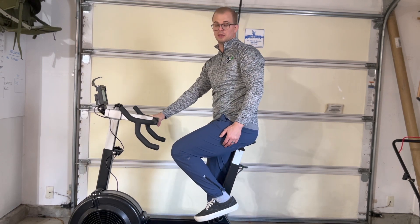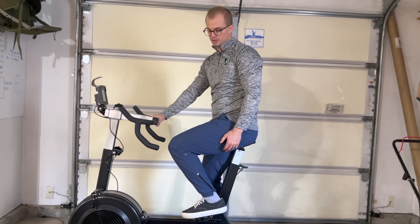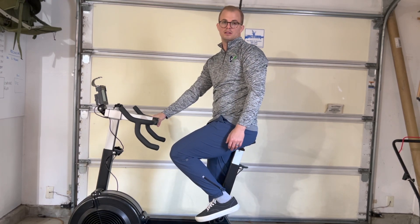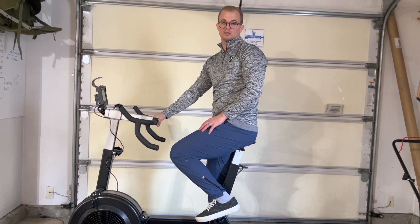On the bike, it should be really nice and easy. Allowing your knee to bend and extend while you ride will help pump some of the inflammation out and create a knee that feels a whole lot better throughout the day. Thank you.